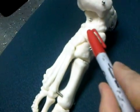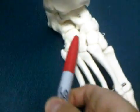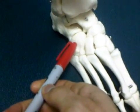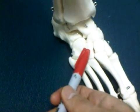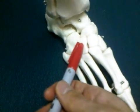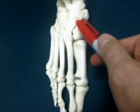This is the navicular on the medial side. Coming over on the lateral, this is the cuboid bone. We have the lateral cuneiform, the intermediate cuneiform, and the medial cuneiform.